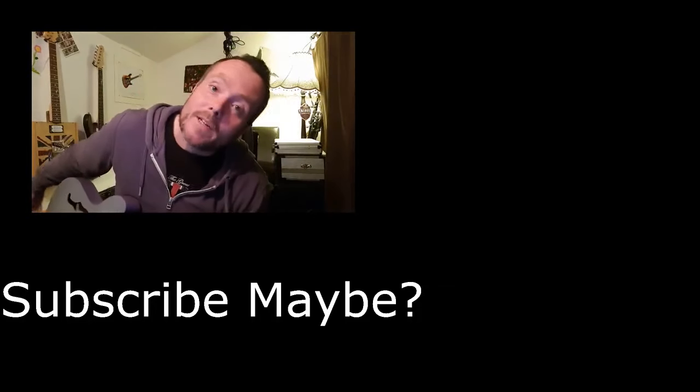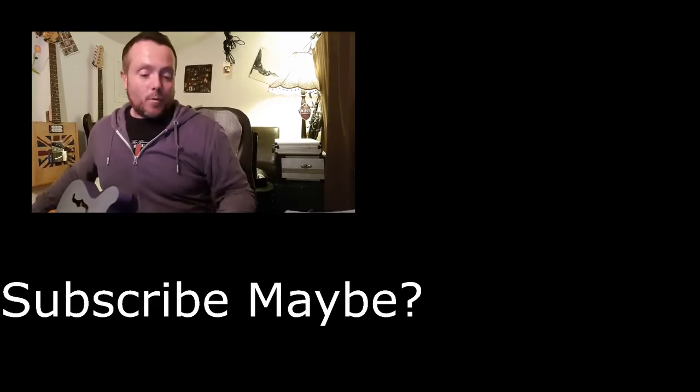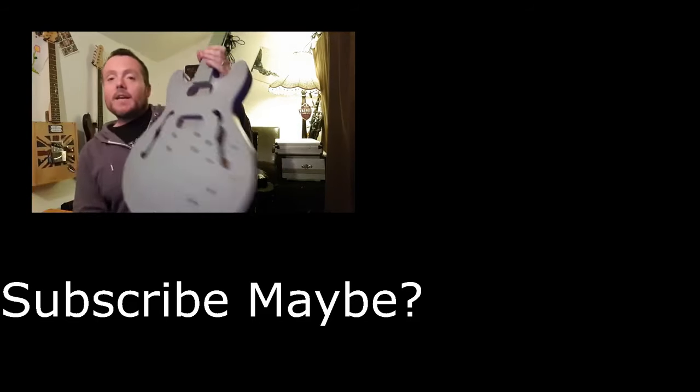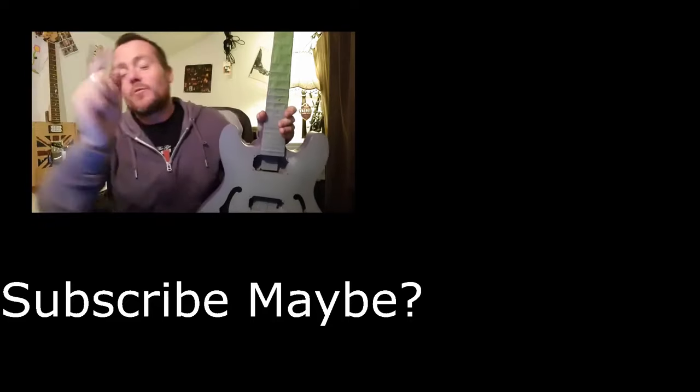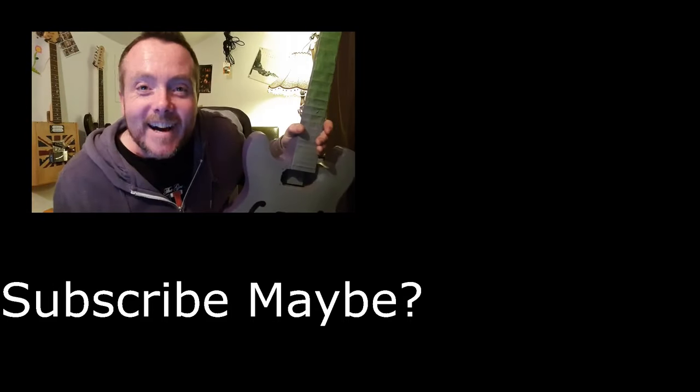If you like these kind of videos then please comment, like and subscribe — it helps me out in a big way. If you want to keep up to date with how this is going, click the little bell icon and you'll get notified when I put up a new video. Anyway, thank you for watching, see you next time.